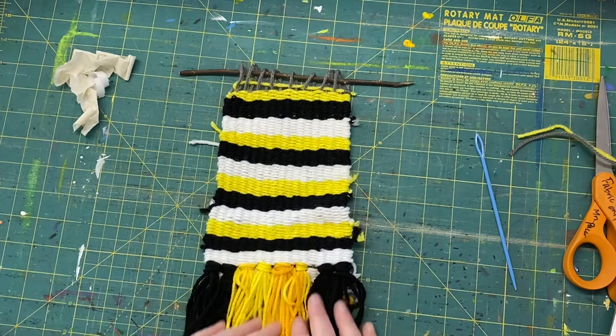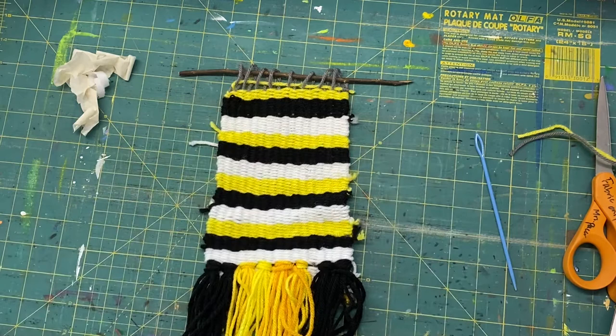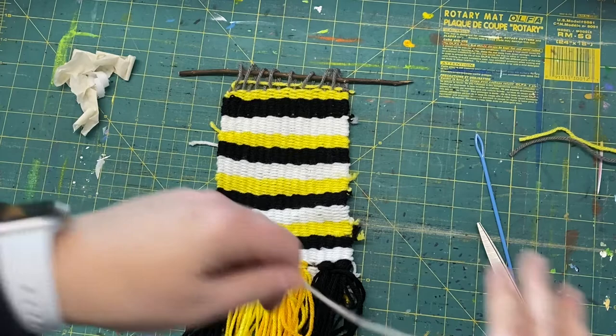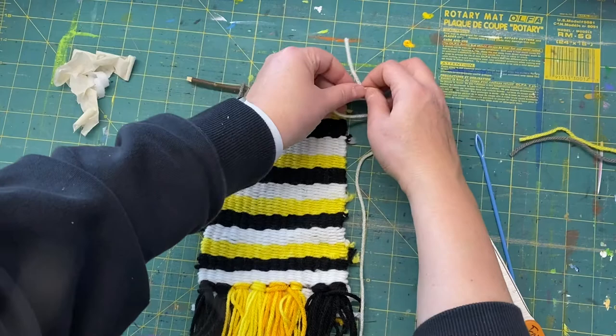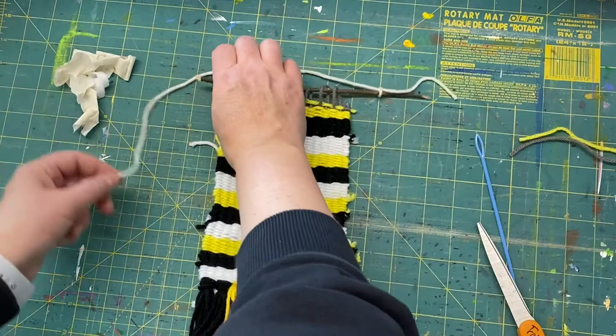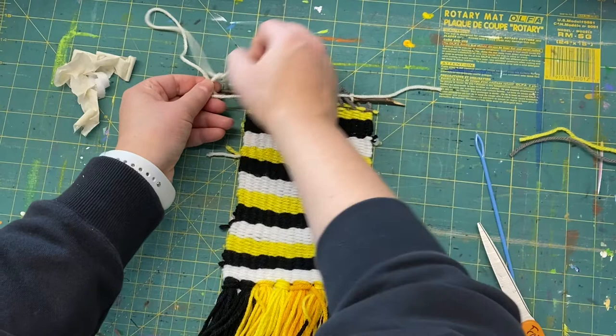Then take a piece of yarn for tying a hanger to the top. Cut off any piece — I'm going to use a bright white one. Tie a double knot on one end, then tie a double knot on the other end. You really don't need a big loop because the loop will hang with the weight of the weave and it'll be taller than you think, so try not to make it super big.